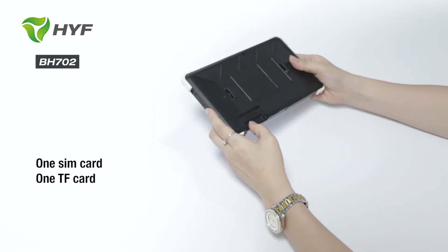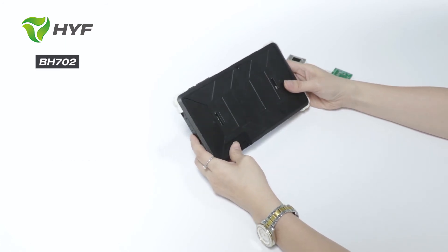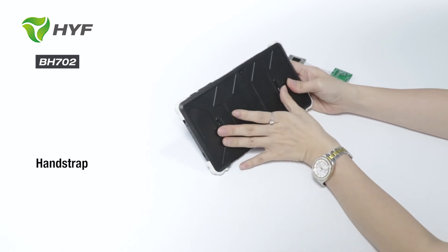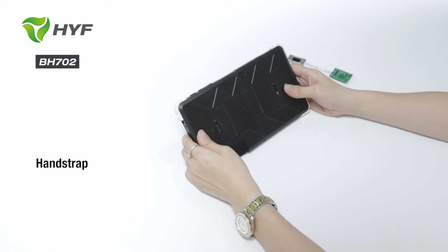One SIM card reader, one SIM card slot and one TF card slot, and micro USB. You can also find here is a pair of buckles which you can use for a hand strap.